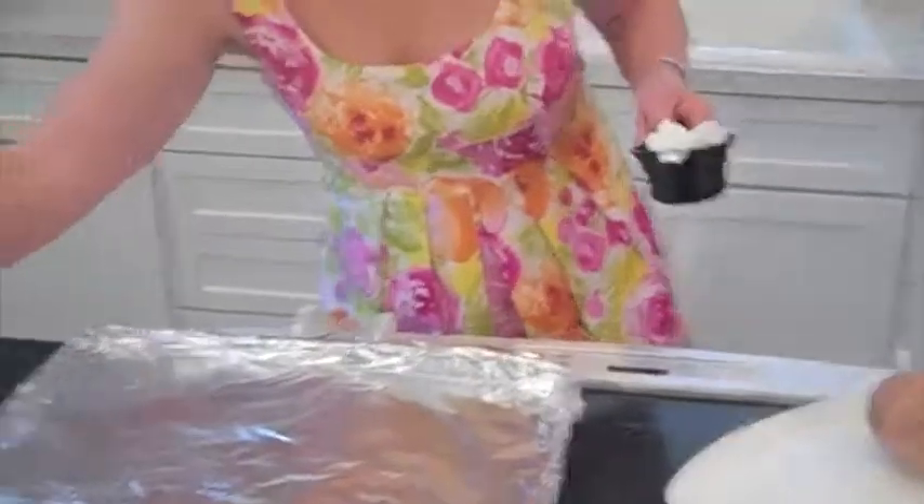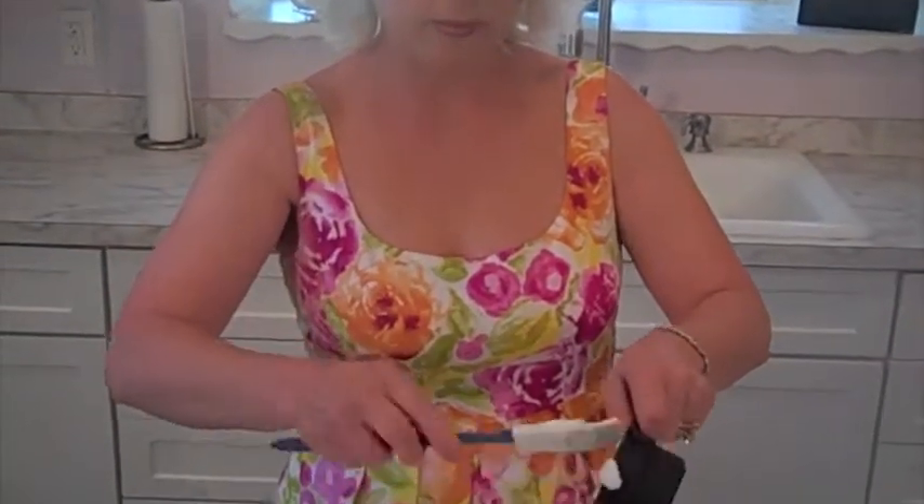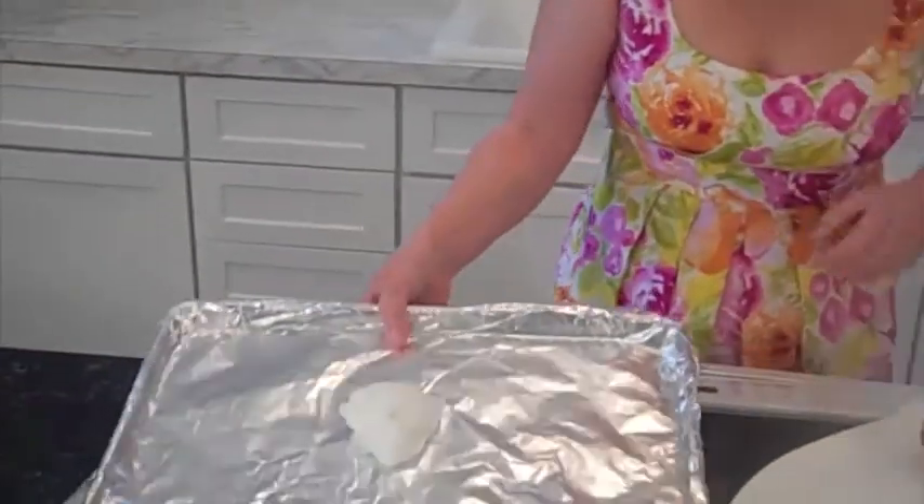What I want to do is get a cookie sheet, line it with tin foil, and just put my coconut oil on the tray. Then I'm going to plop it in the oven right now and let that melt.